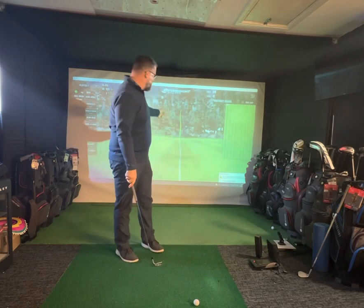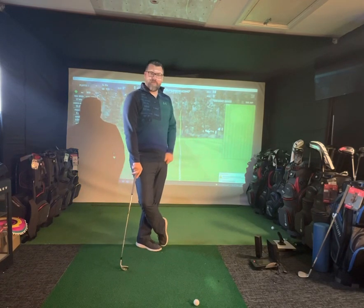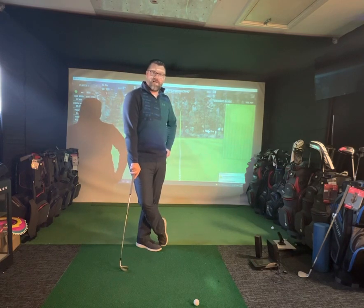But I think unless the pin is at the front over a bunker, put the lob wedge away and try your pitch wedge or gap wedge, get it running up there and see how you get on. And if you want to check all your numbers, come down and get in a simulator and we'll test you out.